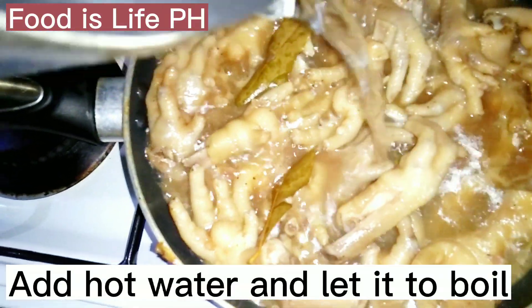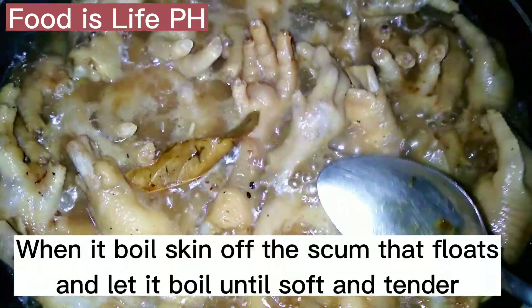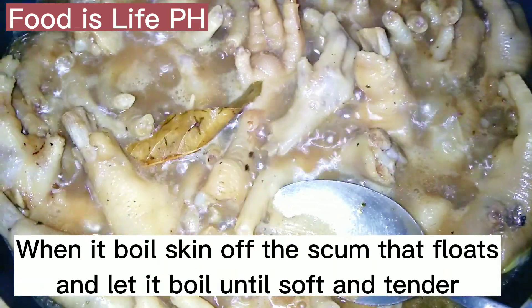Add hot water and let it boil. When it boils, skim off the scum that floats and let it boil until soft and tender.